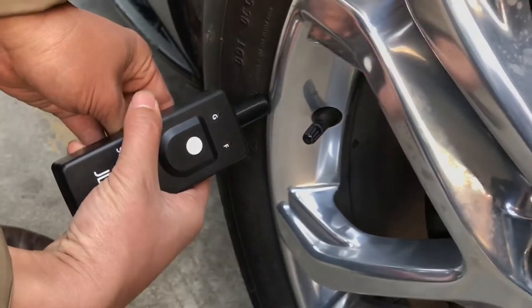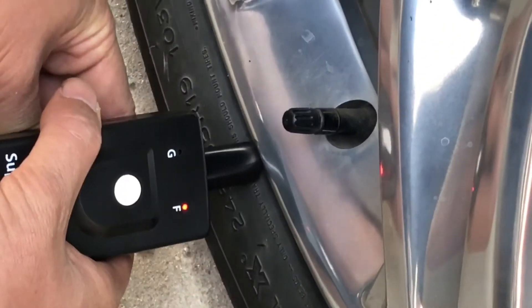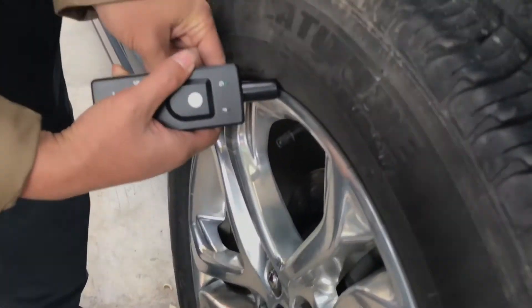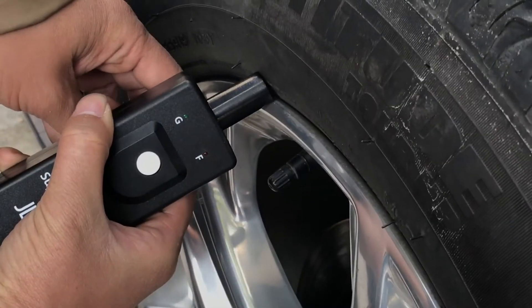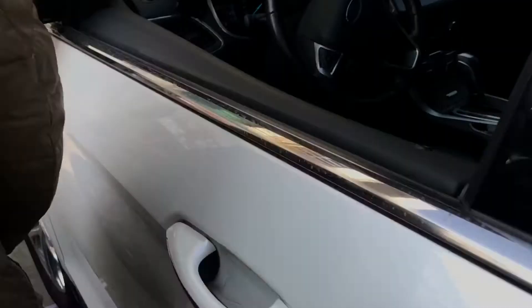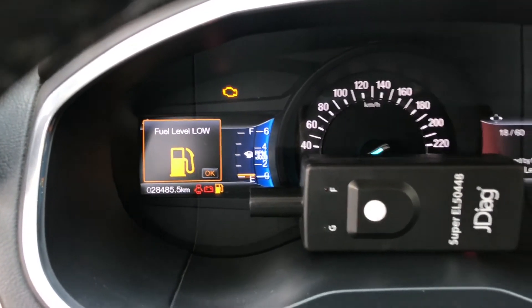Okay, we'll go to the next. You can see here 'Training Complete' and all TPMS sensors reset successfully.